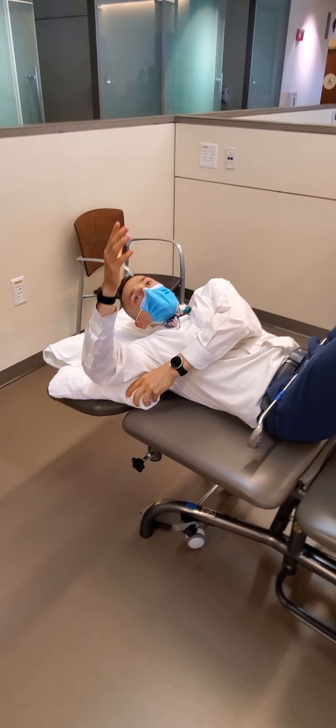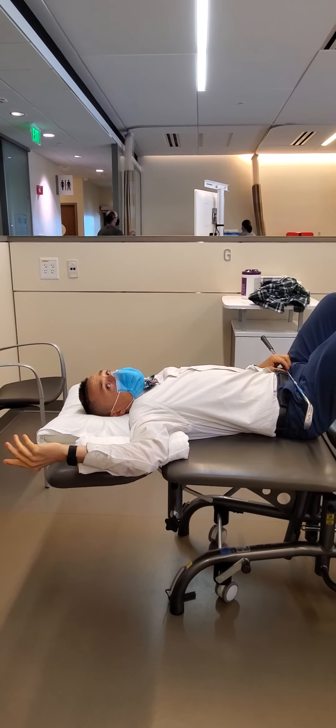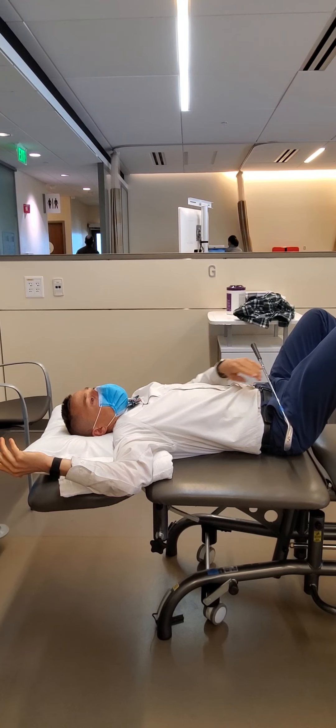This exercise is to help us get your shoulder to be able to fall back towards the table like this. This is a challenging position for the shoulder as it combines several planes of movement.